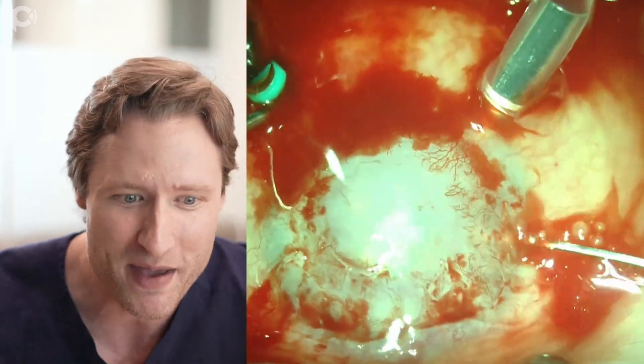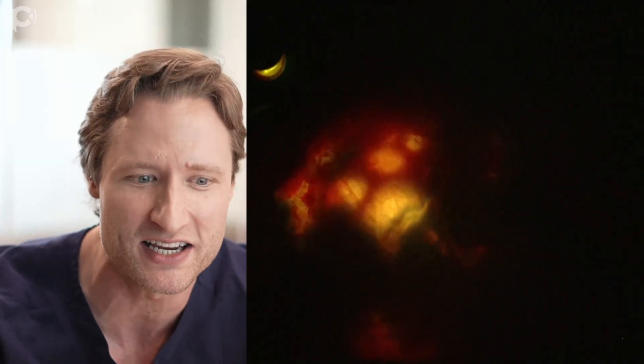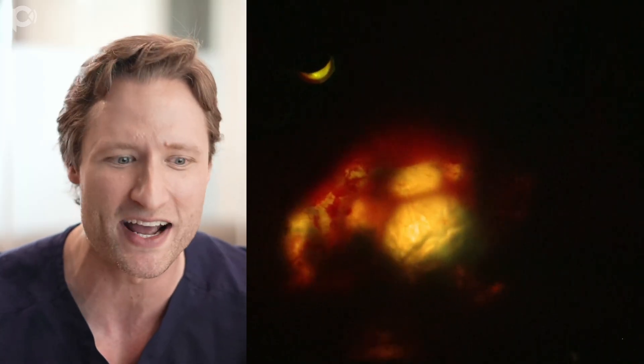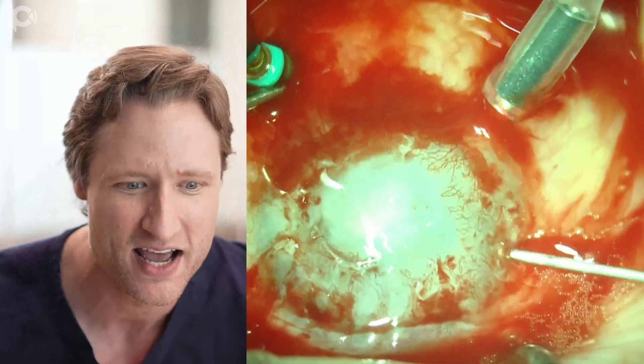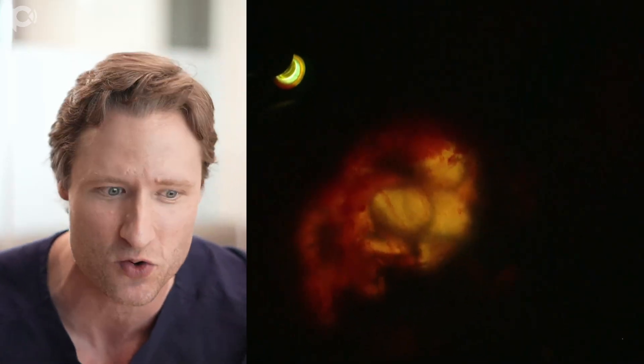I'll make a couple of extra paracenteses and go around bluntly dissecting to figure out what's going on with this iris tissue. It's in shreds - this tattered, irregular, wadded-up mess. And you can't leave that. There's no way you can unfold the DMEK graft in the presence of all of that.